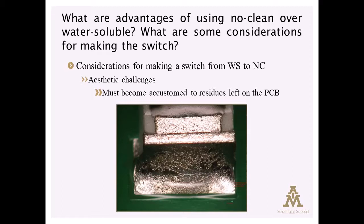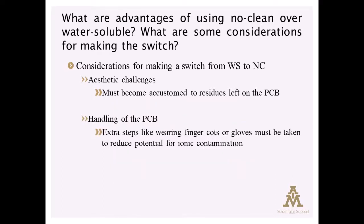Another consideration is the handling of circuit boards, meaning that there is no process at the end where all of the ionic species that could have made their way onto the board are getting removed. So you have to be clean from the minute those boards are unwrapped from the package until they are installed into the final assembly.